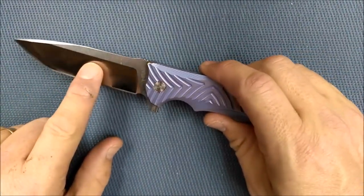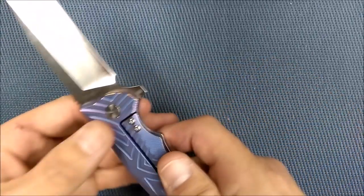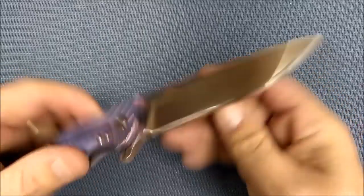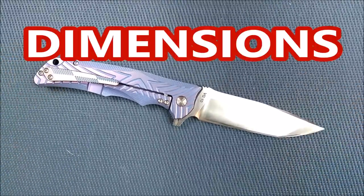I do believe that the blade is VG10 because I compared the cut tests between a Kizer knife with VG10 and this Y-Start knife with VG10, and I got very, very similar results on both of them. Nice thick blade here. Let's do the sizes and then I'll tell you what I use for the cutting test.